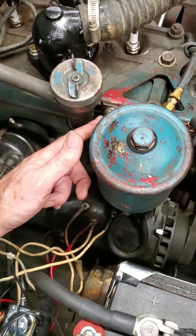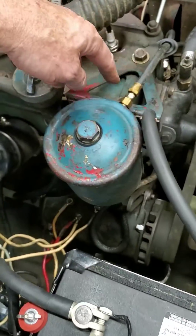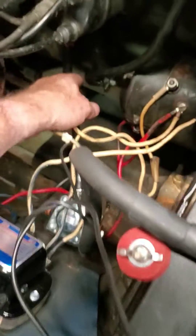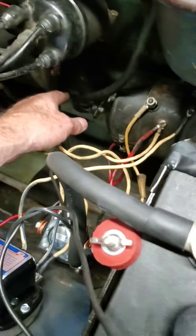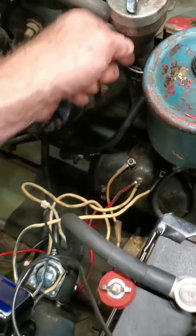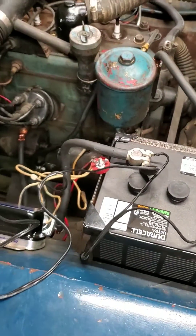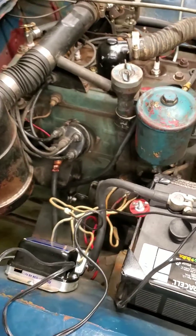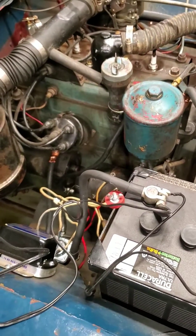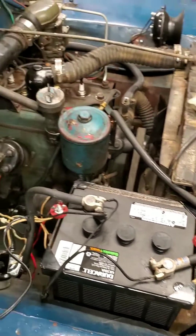I ran that ground cable up to my oil filter bracket, because that's where my negative battery cable goes. So I'm not only relying on the bell housing through the block, but also have a direct ground cable connecting right up to my negative battery terminal. You can see how well it cranks — that's definitely an improvement, and it cranks as fast as any good twelve-volt system.